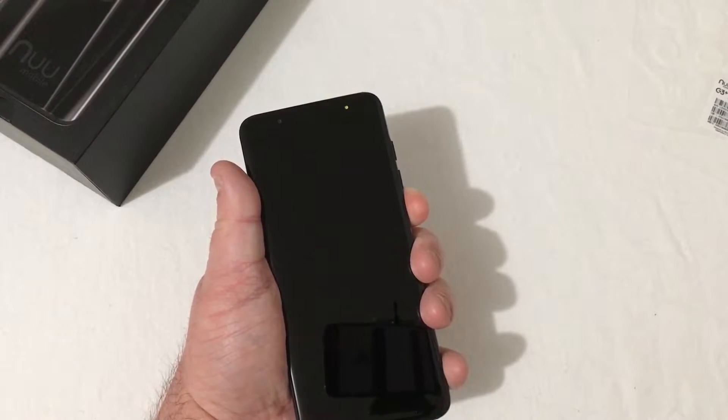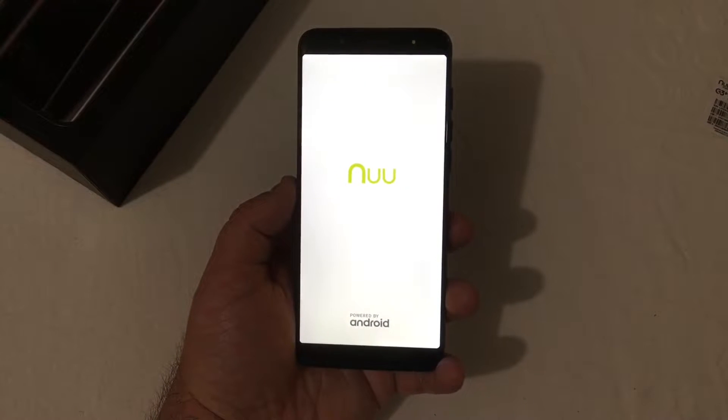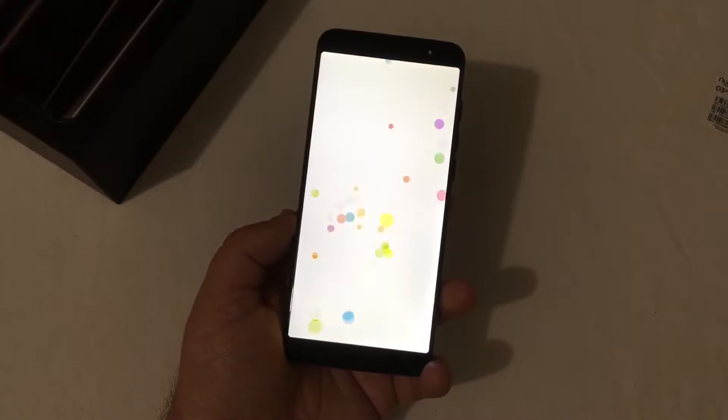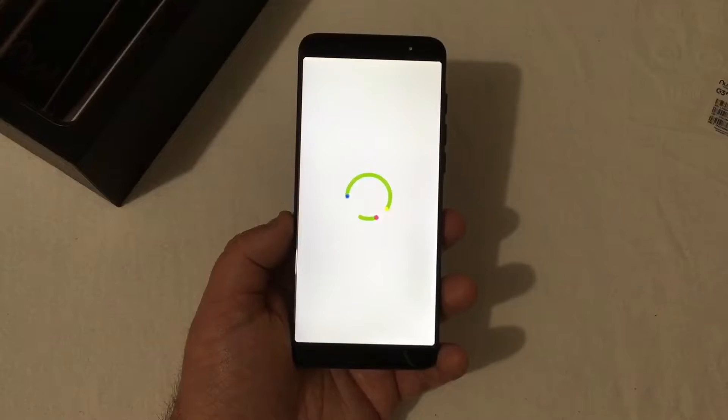Let's go ahead and power this phone on. This screen is very bright — it has a very bright display. As you can see, it says 'Powered by Android.' I'm going to go ahead, get this phone set up, and we'll take a look at it.